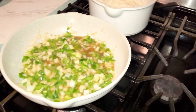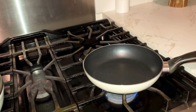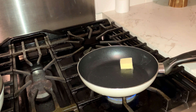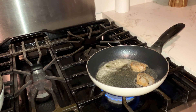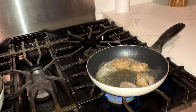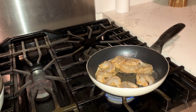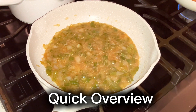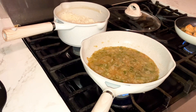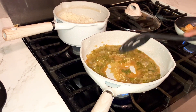Now that I'm allowing that to cook, I'm going to start the shrimp. As you can see, I almost forgot to add the minced garlic, so here I am adding it now, and I'm going to let that cook for another two minutes.